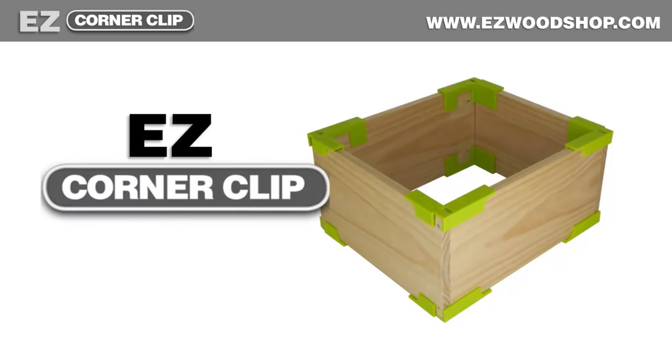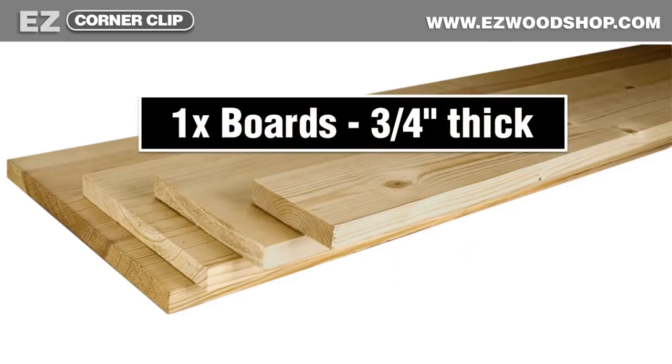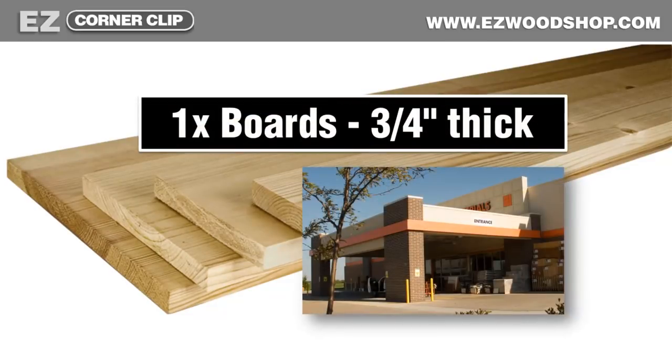That's why I created the Easy Corner Clip. It's a simple, inexpensive way to build boxes and cabinets from three-quarter inch lumber, one of the most common board sizes you'll find at do-it-yourself home centers.